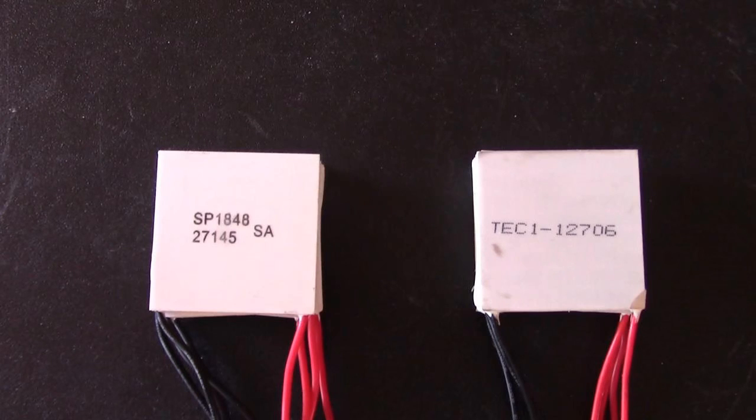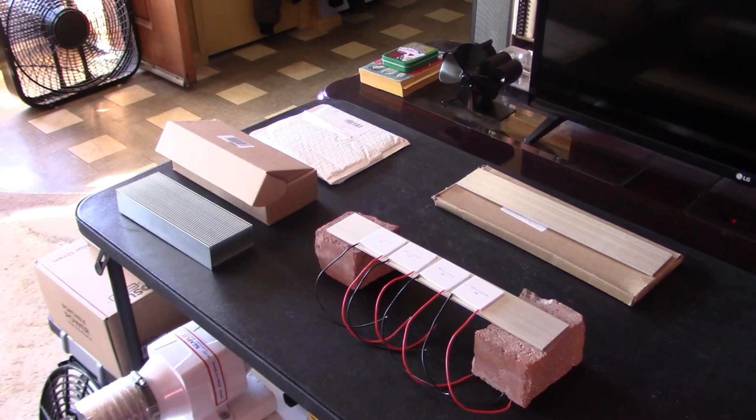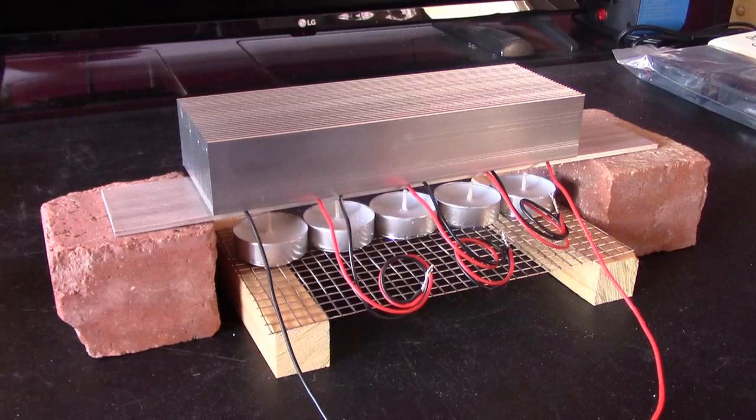These are the two main chips I'm going to be focusing on: the TEC1-27145 and the TEC1-12706. I'll also be doing some experiments with the TEC1-12715 chip. Now I want to show you two or three designs that I worked on before I ended up on the final version of this project.